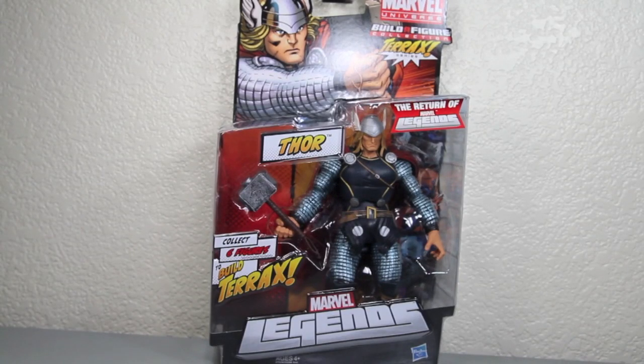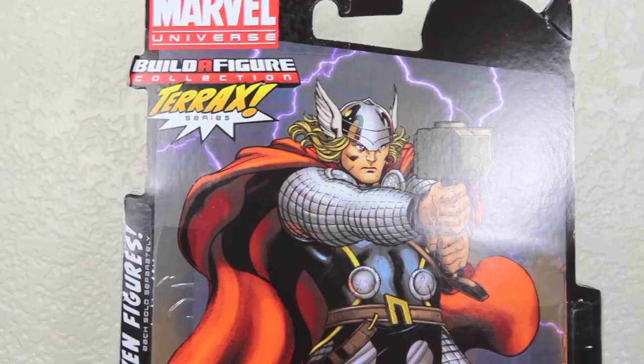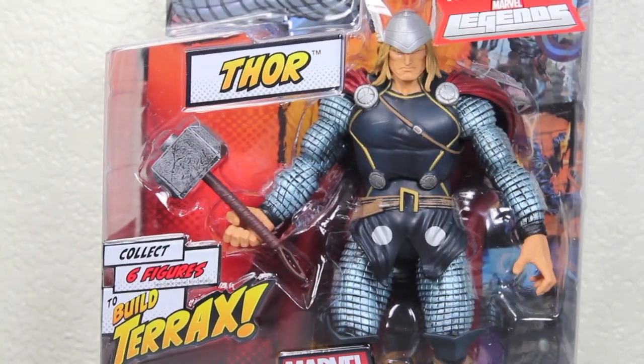Marvel Legends! Modern Thor! Mighty artwork on the front for a mighty figure! Even mightier on the back! Let's bring the thunder!